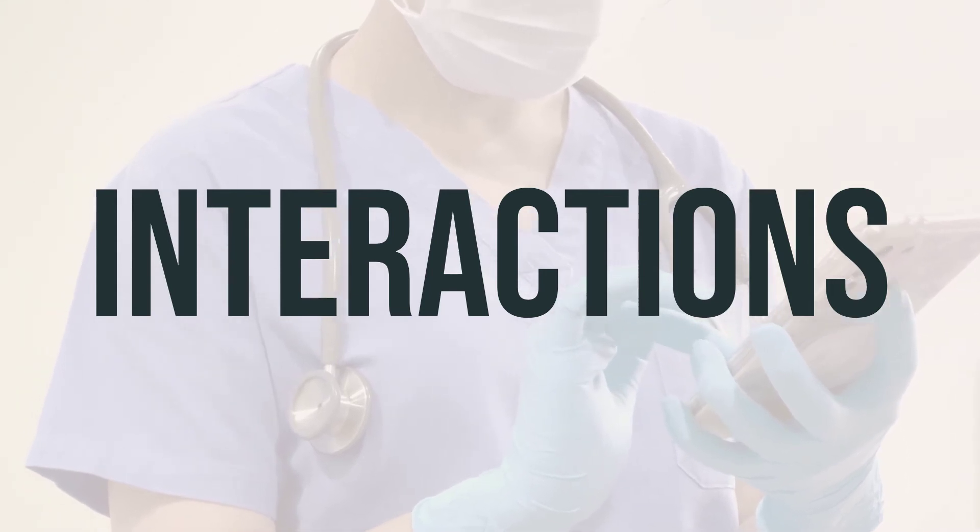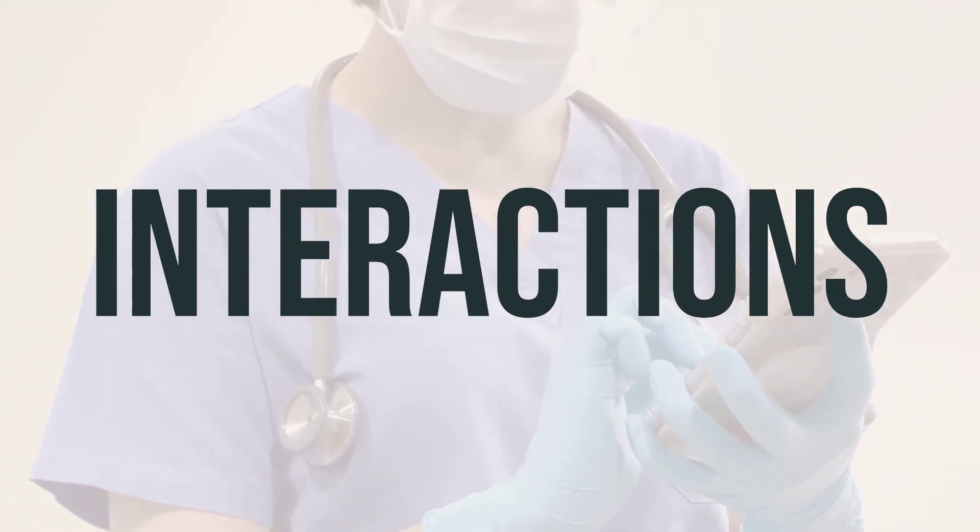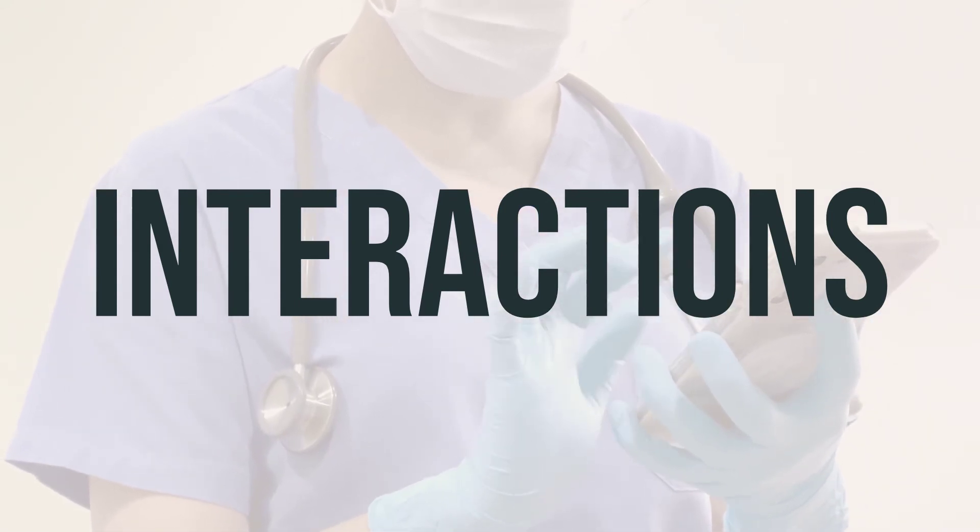This will ensure the safe and effective use of Dakin's solution. As always, it's crucial to follow your doctor's recommendations for the best results.